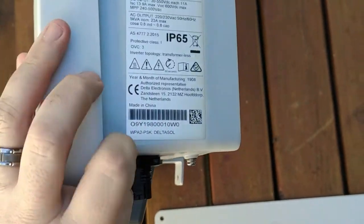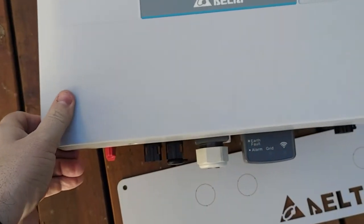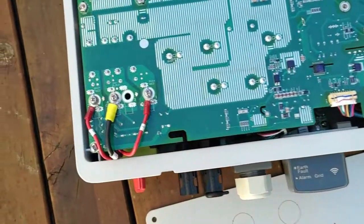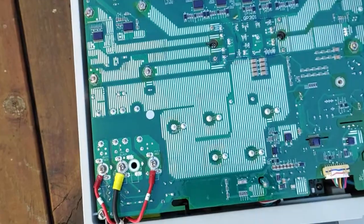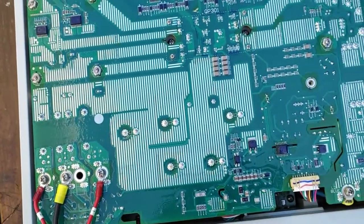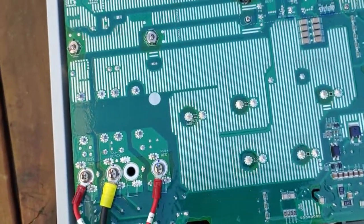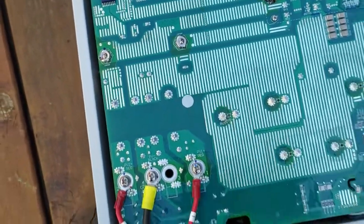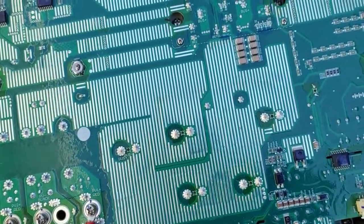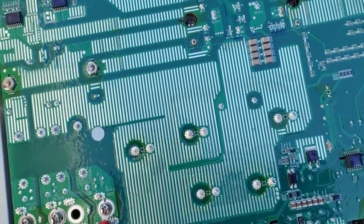Taking a look under the hood — I'm not expecting we'll be able to see much. There we have it. That's where the magic happens. Not much to see on this without actually taking off that board, which we'll leave for later testing when the techs get their hands on it, because I don't really want to have to re-terminate any IGBTs in there.